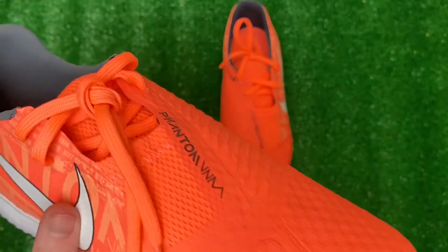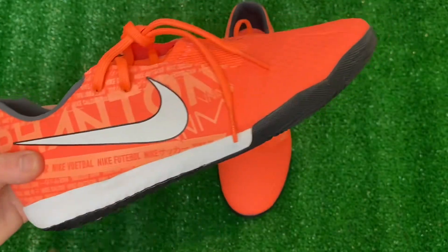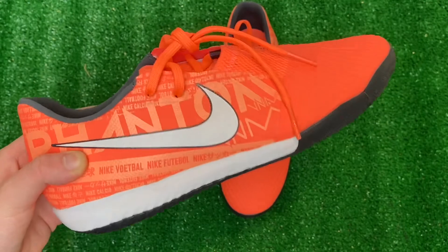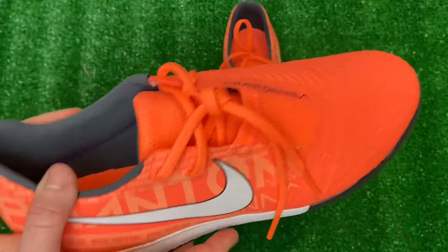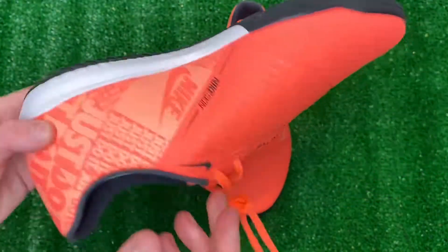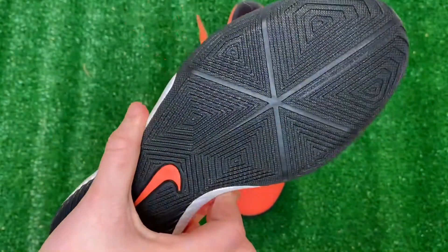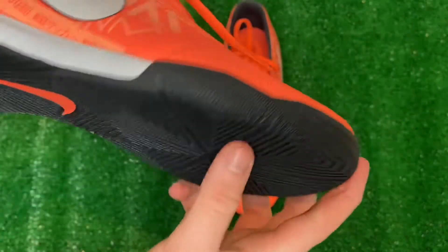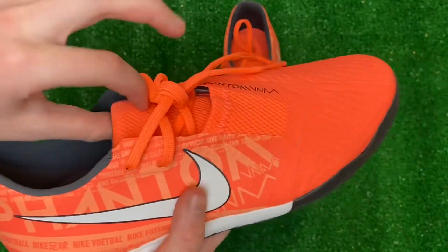Academies, to be honest with you, usually aren't that durable. If you can, I would get the Pros, which is the highest-end that Nike makes in indoors. I've seen a lot of friends who haven't had great experiences with academies or clubs — it's just a lower-end boot. But I think it's a really nice boot; I just can't say it'll last as long as you want, though this one looks more high-quality than other academy boots I've seen.